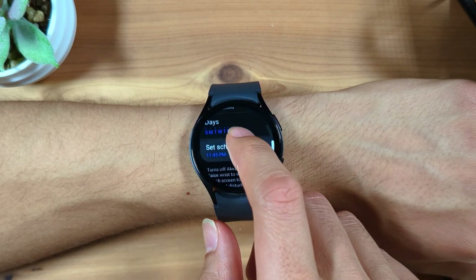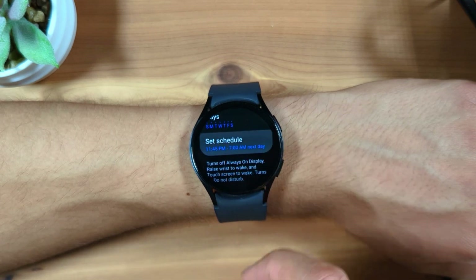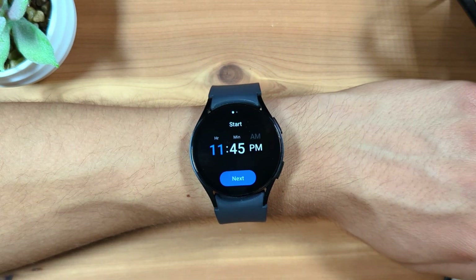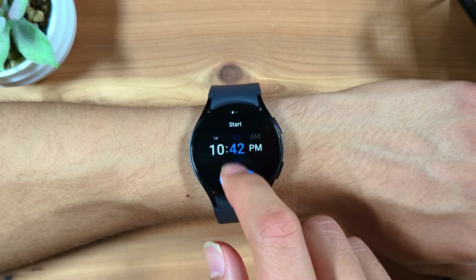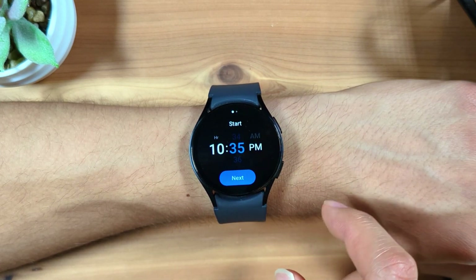Next, tap set schedule. It will first ask you to enter the start time. Then tap next and enter the end time.